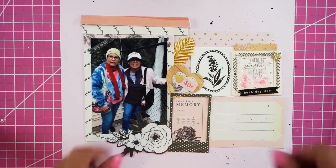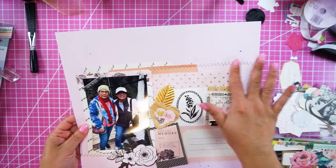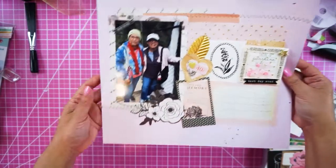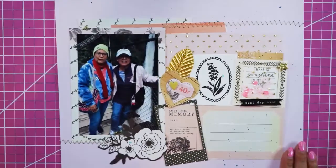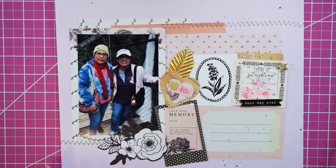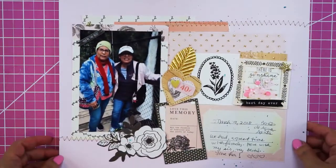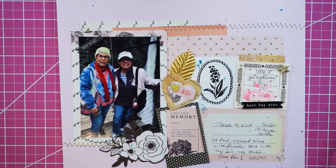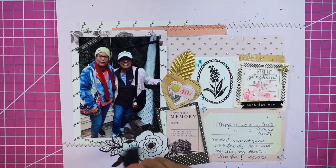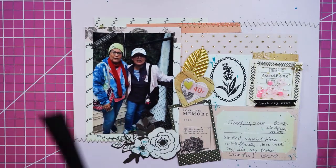I'm back! What I did extra was stitch with a golden thread on these parts to balance the layout. Now I need to write my journaling. I can add some blue here to pick up the blues of the jeans and my sister's sweater. And here is the finished scrapbook layout — let me zoom out so you can see it.